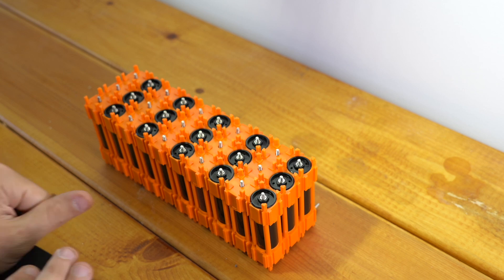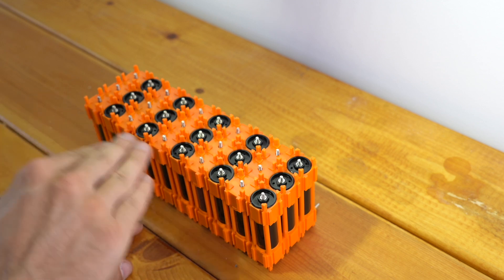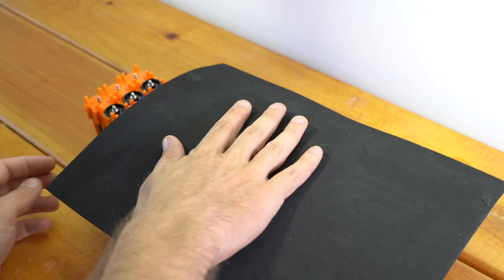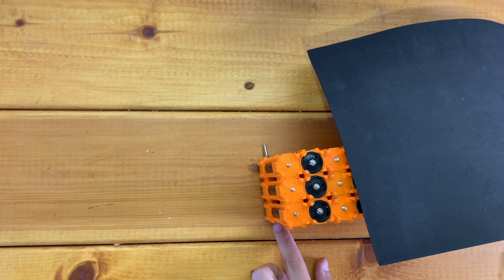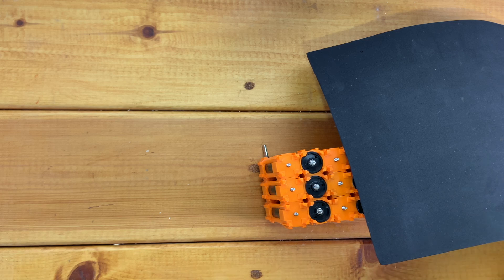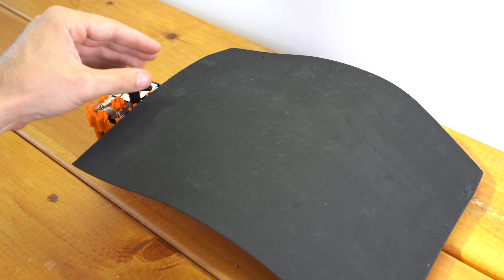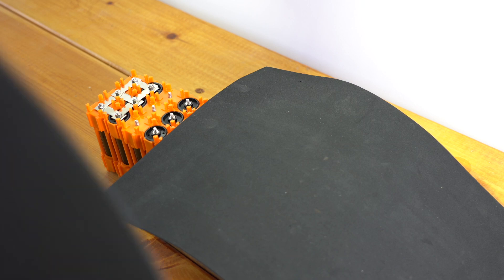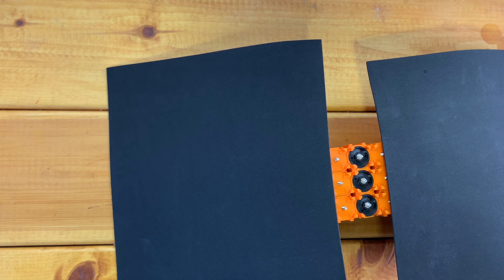Now I can flip this battery over and start working on the other side. Here's where we have to be very careful because all of the connections on the bottom are already connected, and these connections on top can become live once we add our bus bars. So while I'm working on the battery, I'm going to cover the part I'm not working on with some black rubber foam to prevent dropping any stray bus bars on there. Positive one has to connect to minus two, so that's the next step. Now I can put my nuts on just like the other side.